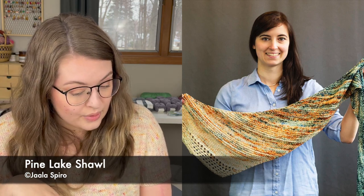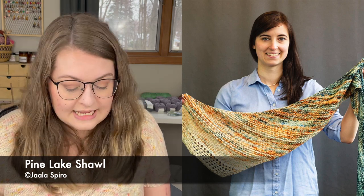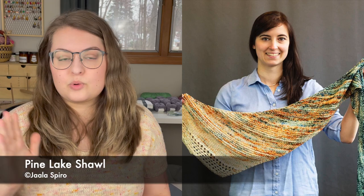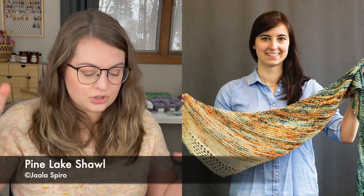Next we have a shawl that's been in my Ravelry library and queue for a while. It's the Pine Lake Shawl, by Jala Spiro. It's knit out of worsted weight yarn, so I don't think it would take very long to knit up. It's a gorgeous asymmetrical shawl — I'm going to assume you cast on at the skinny point and keep increasing until the end. It's got garter stitch, lace, and all sorts of interesting knitting that's beautiful and will keep you engaged.